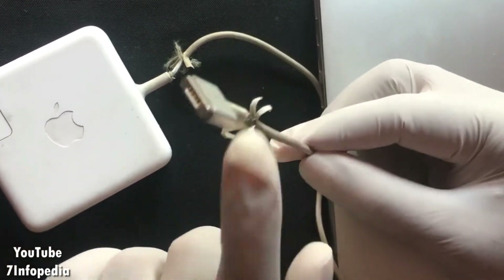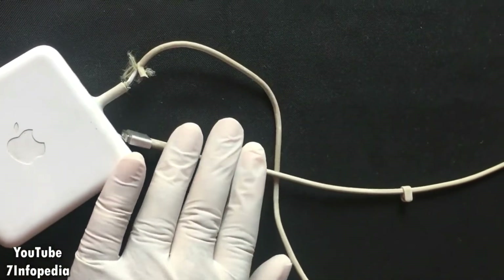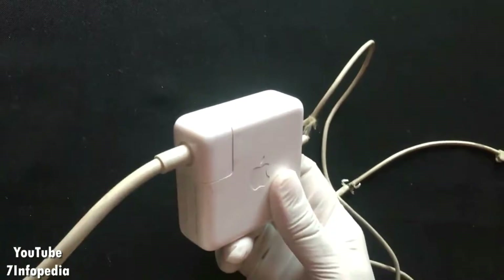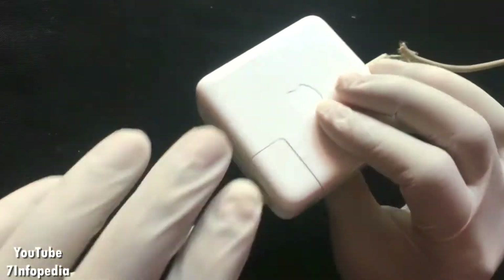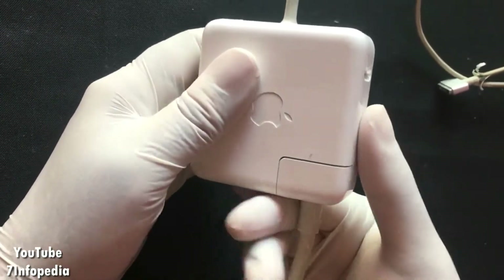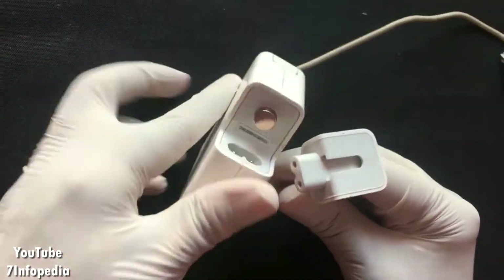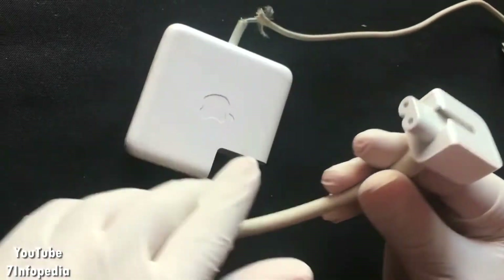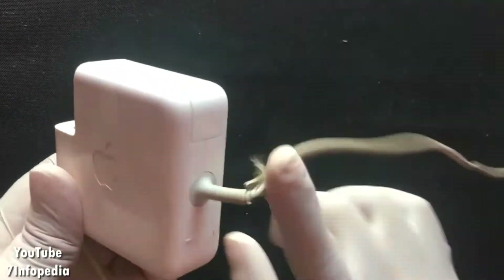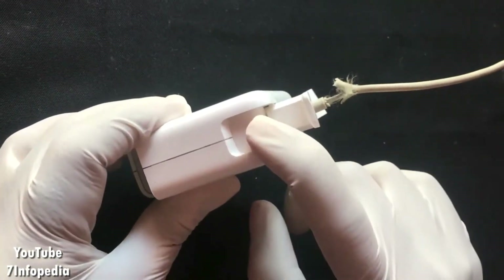I need to do something. I could replace the whole charger, but today my aim is to replace the cable inlet from the adapter. I can hold the cable like this, press it upward, and it will come out. So let's move that and focus on the main part. This is the adapter and this is the output cable - I will remove the cable and replace it with the new one.